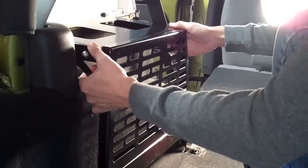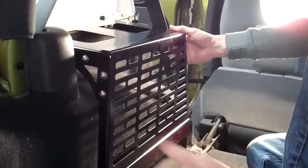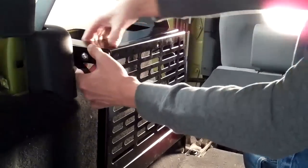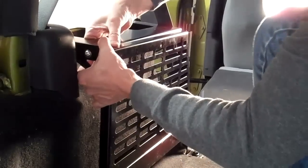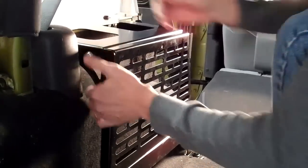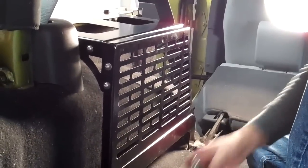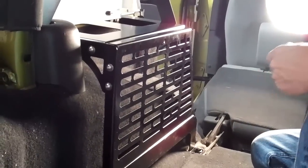Now what you want to do is adjust the unit to the point where everything is nice and straight. Then we will tighten down just a few of these bolts to hold it in place, and then we will take it out and tighten everything up.